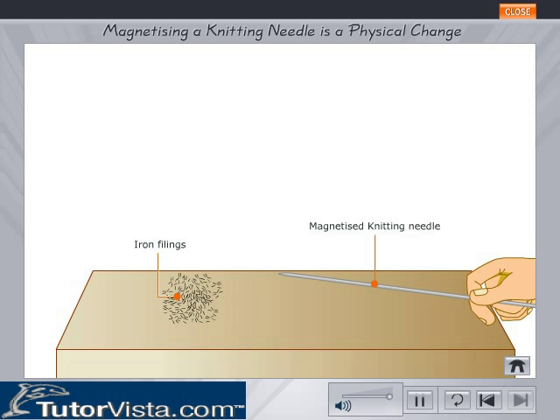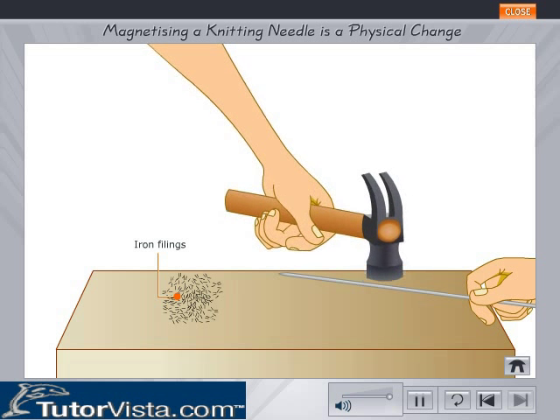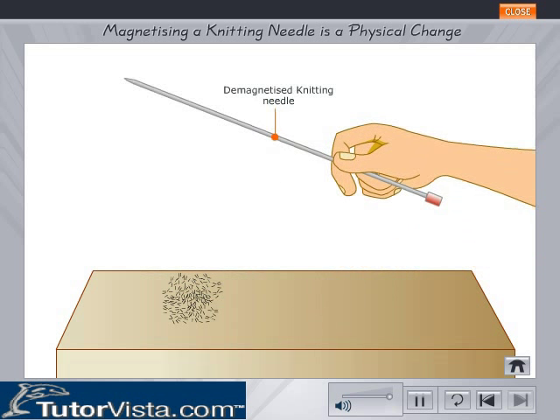Tap the needle lightly with a hammer and see if it can still attract iron filings. No, it does not. Thus the change is temporary and can be reversed simply by striking with a hammer.